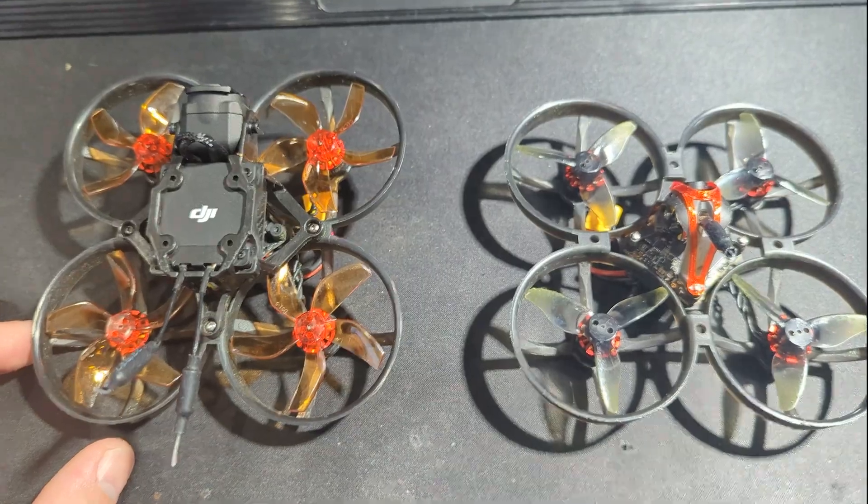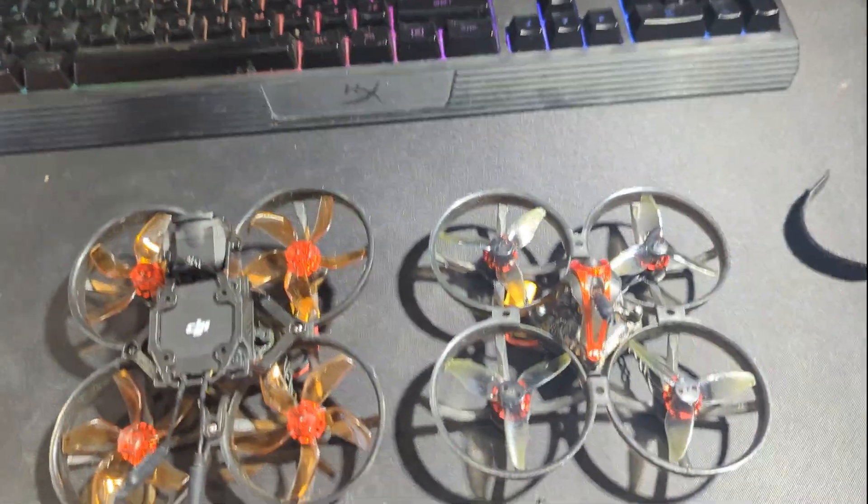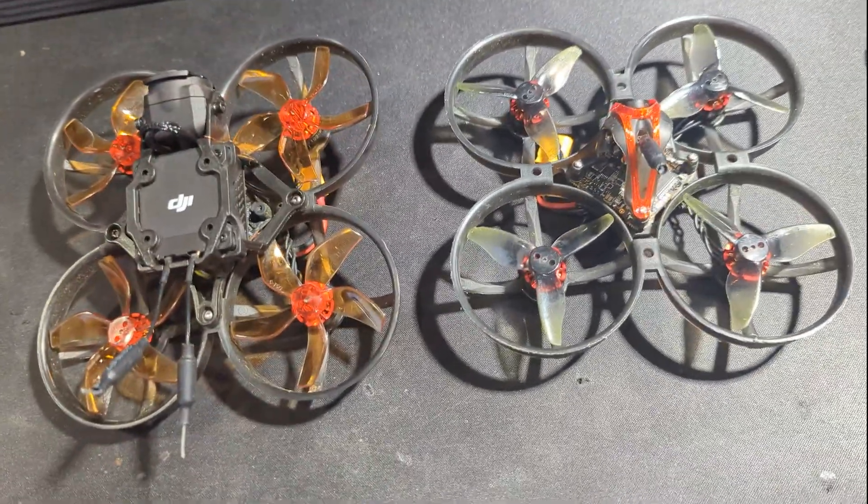I basically did this just as a test for myself — I wasn't doing it for anybody else — but now that I've flown it for a while, I figured I would share what my findings are.